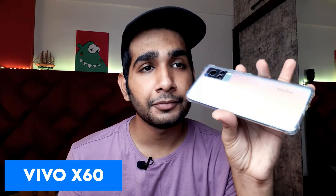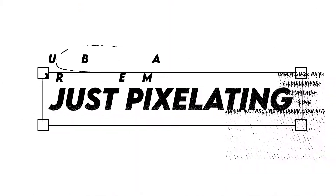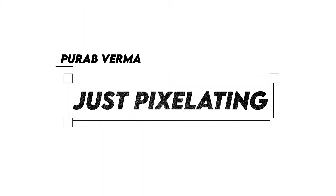I will also shoot with my Vivo X60, and I will show both results — so basically this is a professional camera shoot and a mobile shoot comparison. I will also shoot some leaves and show you some technical features. Without further delay, let's start the video.